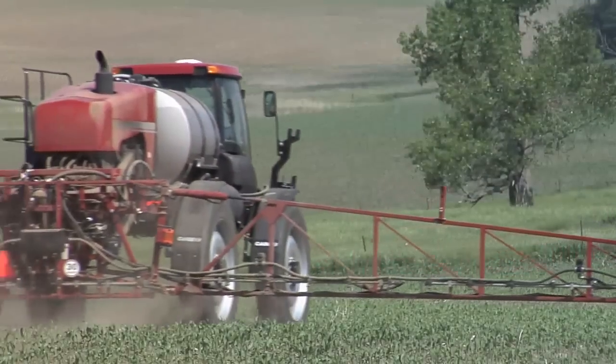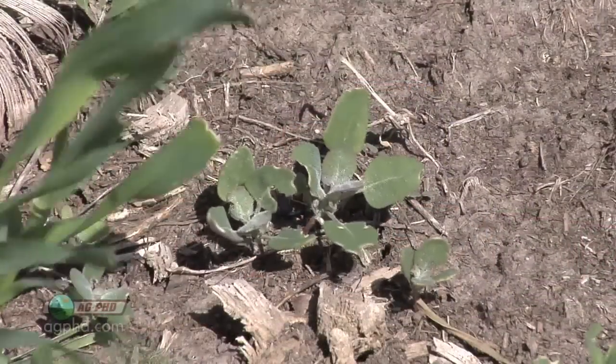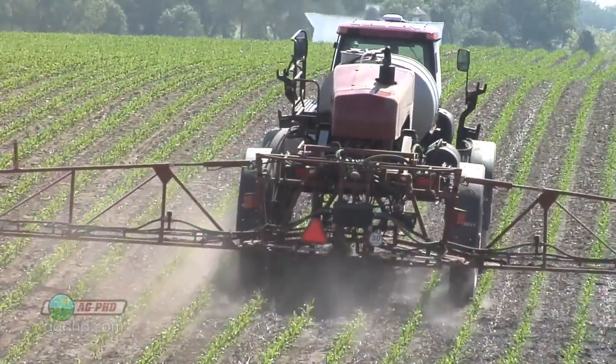Drift control is important when you're spraying Roundup, but are you getting great spray coverage? In today's Iron Talk, we'll discuss weed control and how to get the best weed control with your Roundup.